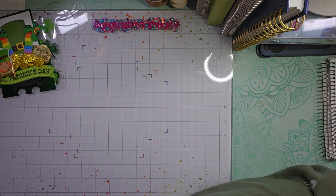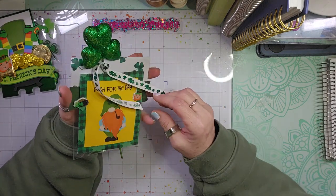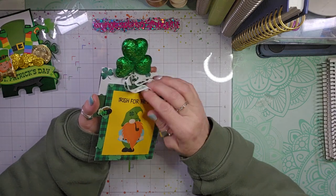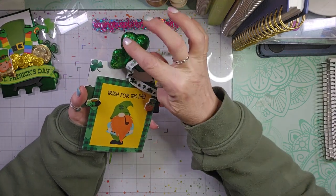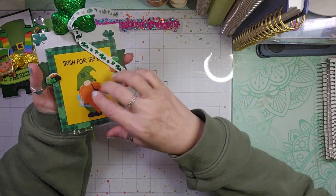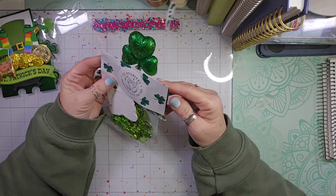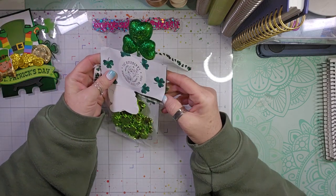Next we have 'Irish for the Day' — a little pick with the shamrock and some wonderful trim. Of course, we have the gnome.